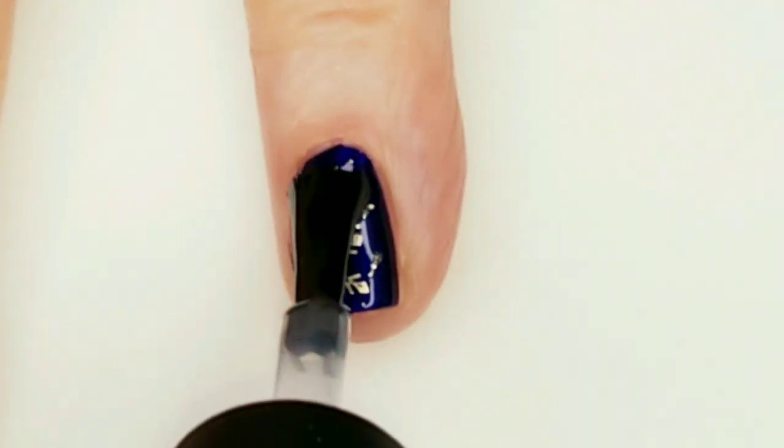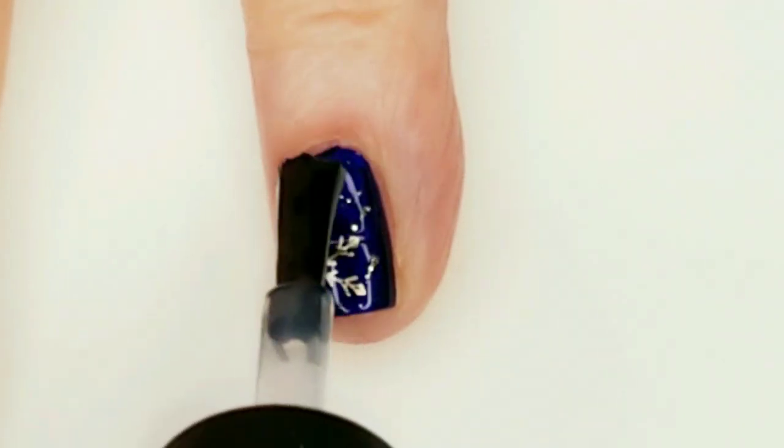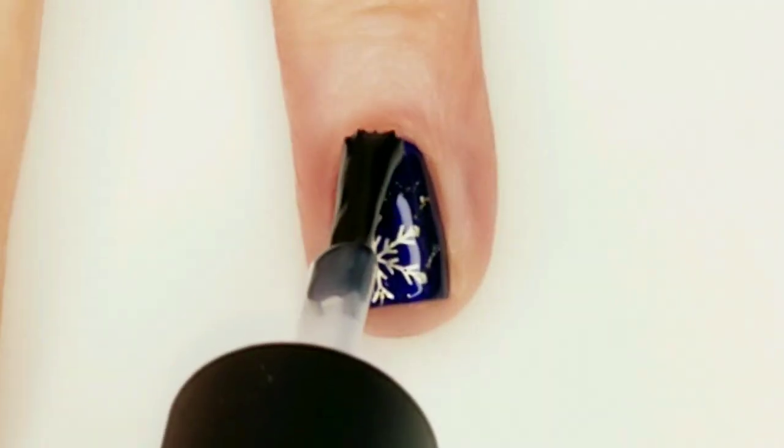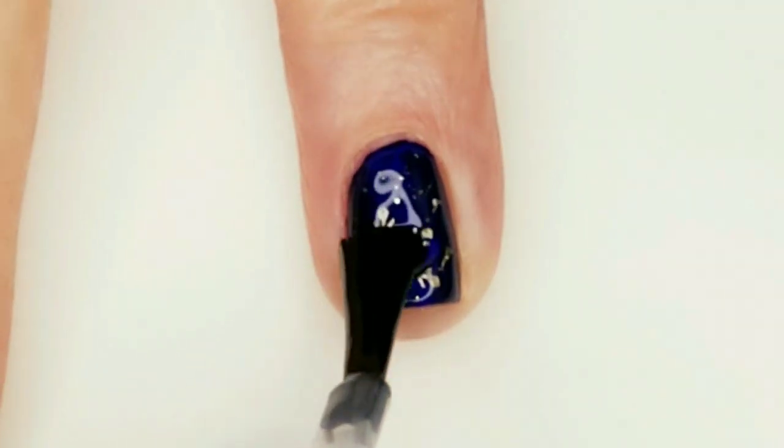After the Smudge Free Top Coat is dry, I'm going to go ahead and add the Maxis Finito Top Coat to all of my nails.